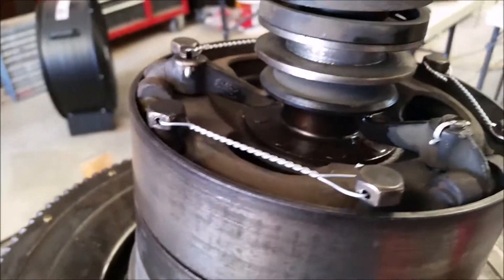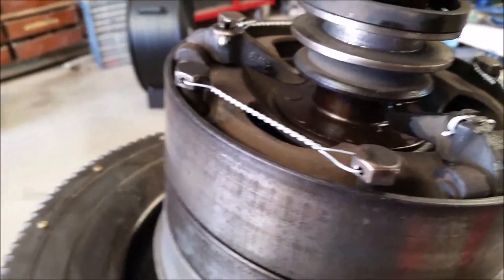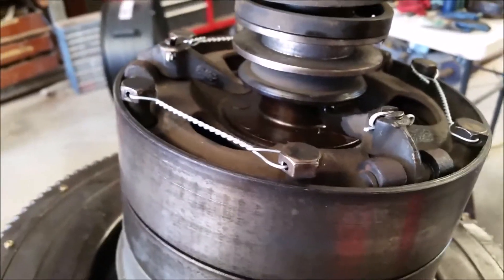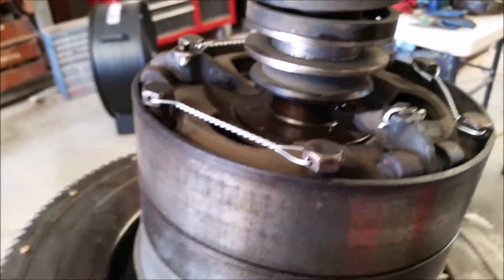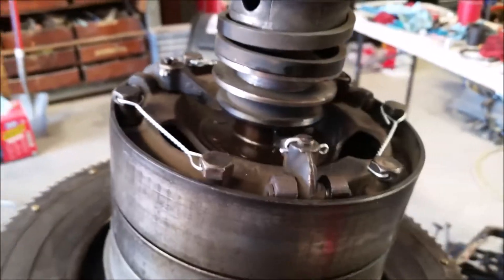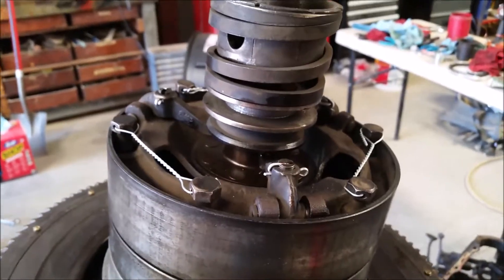I'm going to be turning it upside down and we'll get that oil pan going. That's it for now — I'll check in when I make some more progress.